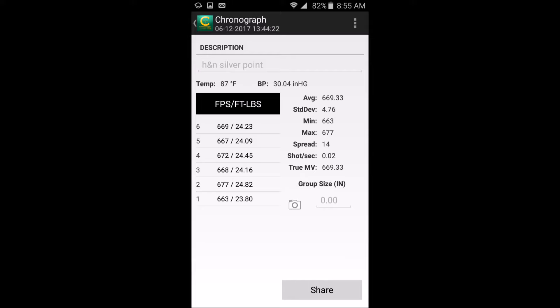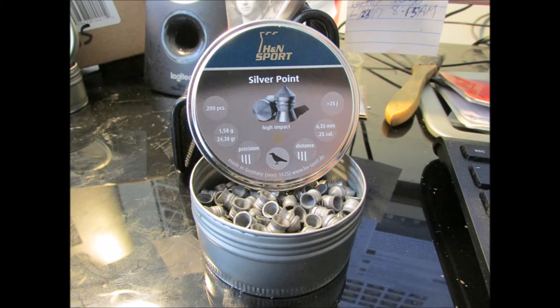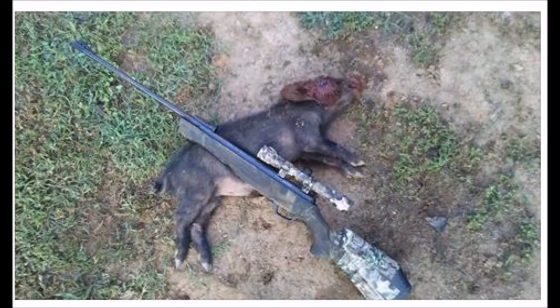And the HNN Silver Point at 24.38 grain — something like 23 to 25 foot-pounds. That's still pretty good. Raccoons and stuff like that are something where you want to smack it real hard.